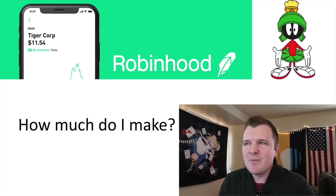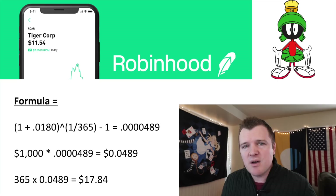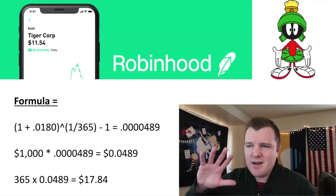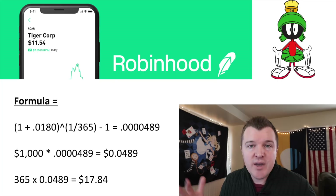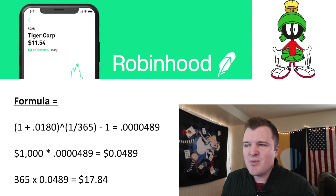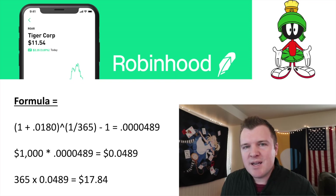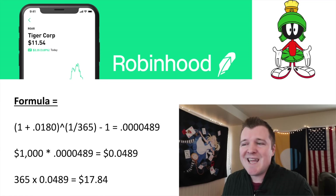How much do you actually make from this cash management account? As a test, I put $1,000 on Robinhood. The formula to figure out daily interest earnings is: (1 + APY)^(1/365) − 1, where APY is 1.8%. This is actually a leap year so it should be 366, but we'll use 365. That gives you a daily percent earning rate of 0.00489%. Multiplied by a $1,000 daily balance, I'm earning just 4.89 cents a day.